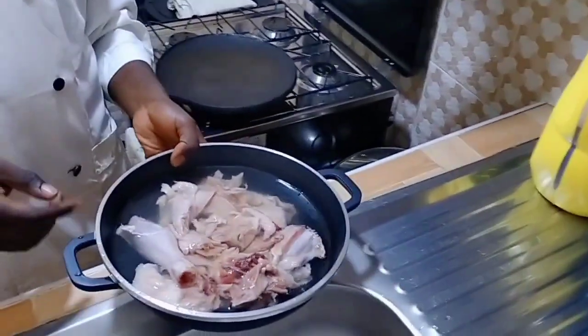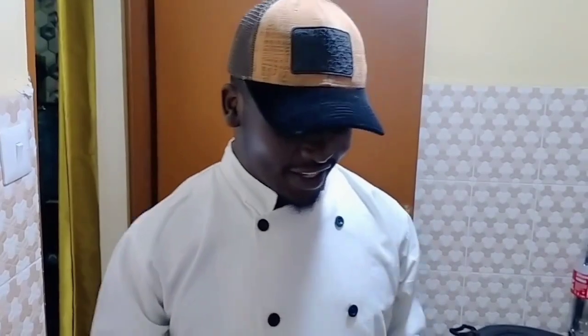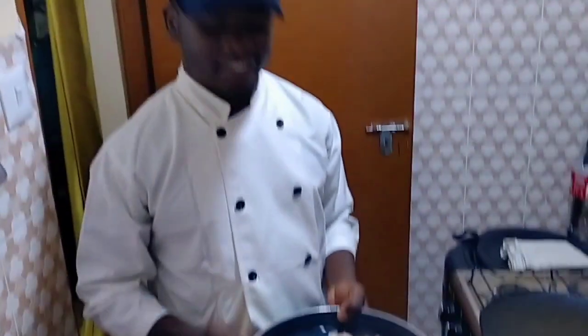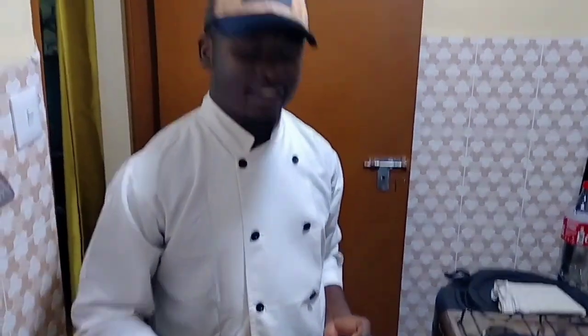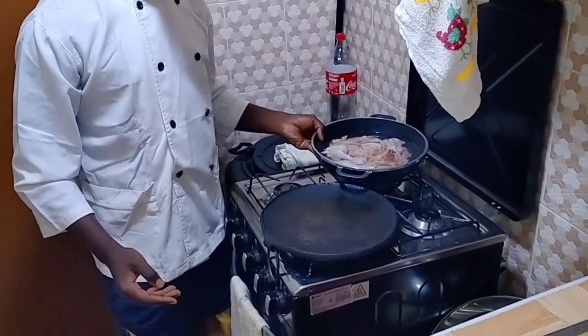Guys, I also forgot to tell you that we also have chicken and we are going to cook chapati, ndengu, and chicken. Enjoy. So we shall start by boiling our chicken — you can see they have already been washed. I'll just add some salt, then we can begin boiling them. Meanwhile, as we prepare our ingredients, let's start.